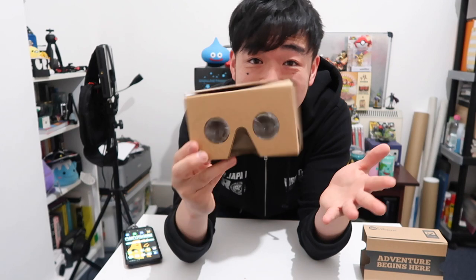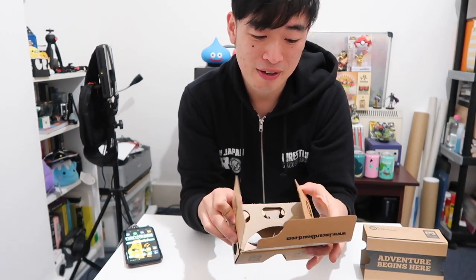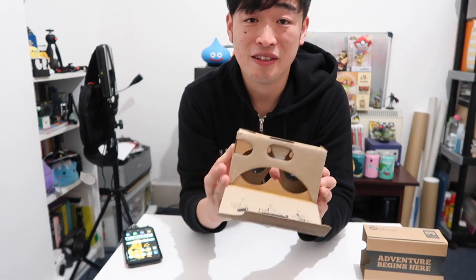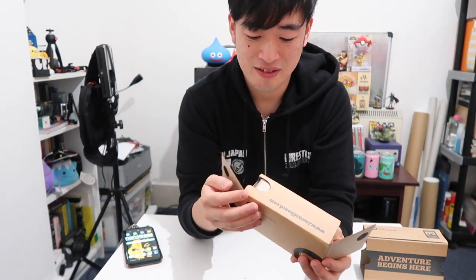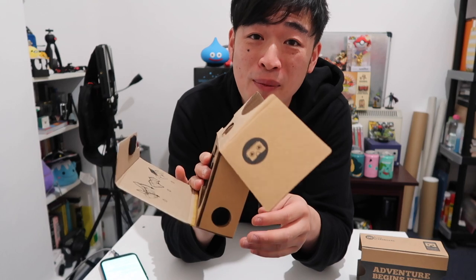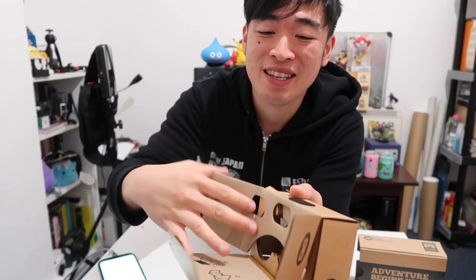How do we use it? Oh, there are instructions in here. I haven't looked at them but I'm showing you first. So I need to flip these out — that was wrong. Wait, let's redo it again. So the setup of the Google Cardboard is actually quite easy once you know what you're doing, which I didn't at first.